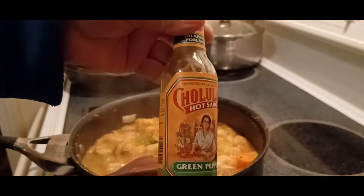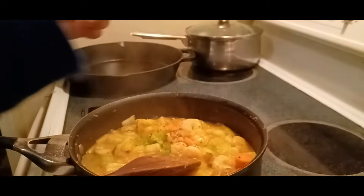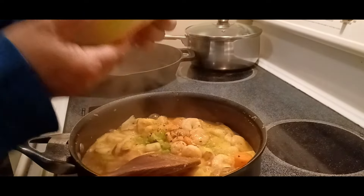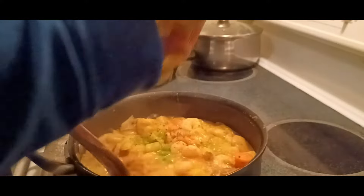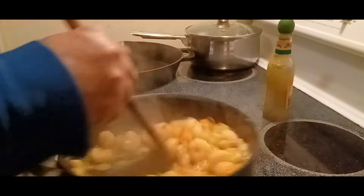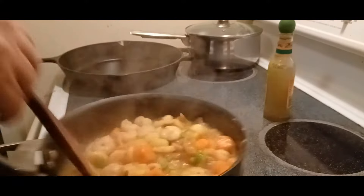Chalola, chalola — just a little drop of this chalola. Let me see the sodium... 150 milligrams, not bad. You can also use chalola for shrimp fried rice.